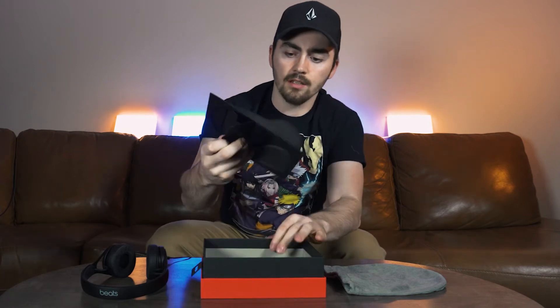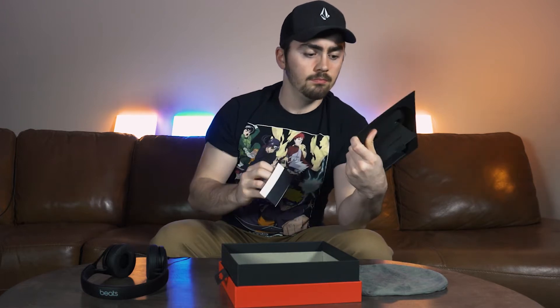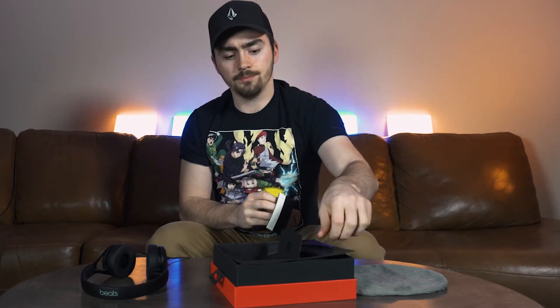I guess it might be because these don't fold up and there's no hinges that need to be protected. But these are a little bit more expensive Beats headphones. All that's left in the box is a little inside shell, two more Beats logos, some product information, the Beats sticker as usual — a little smaller than the ones that came with other ones — and that's it for that.